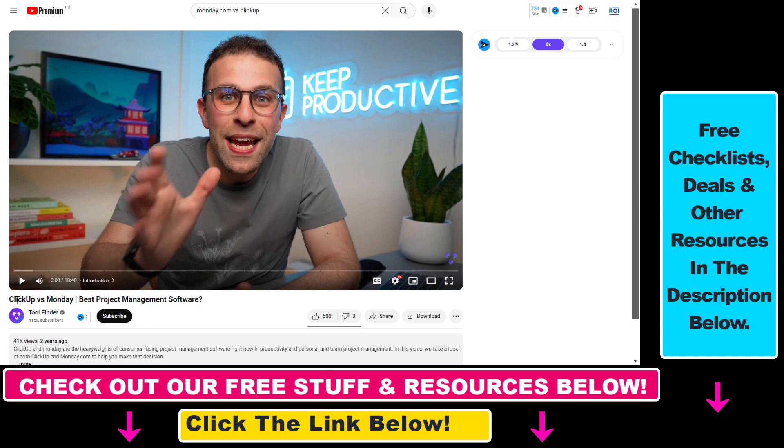All you have to do is open up the video — so we have this ClickUp versus Monday best project management software video. All we have to do is, as you can see, the download button is here. If you cannot see it, you have to click on these three dots and you will see the download button there, but click on download here and as you can see it will start downloading this video.